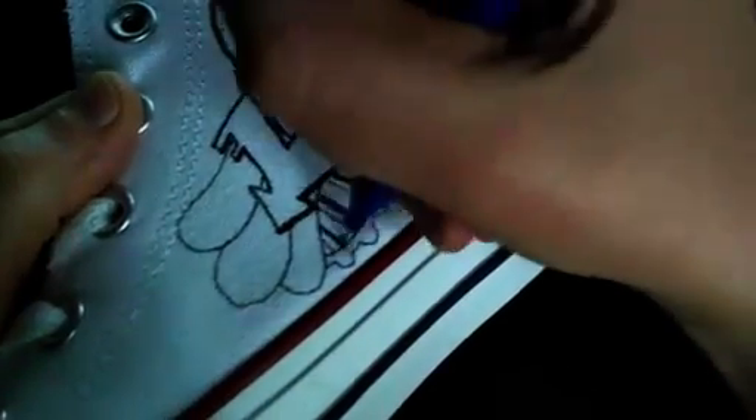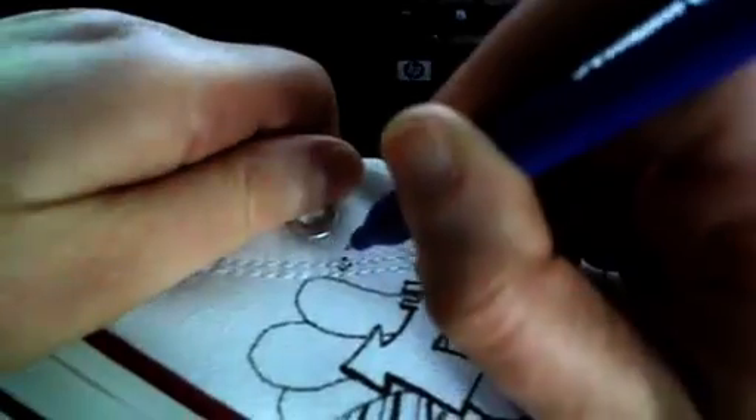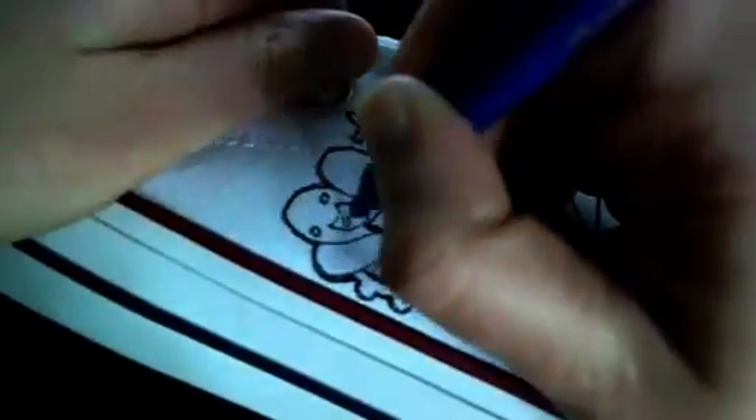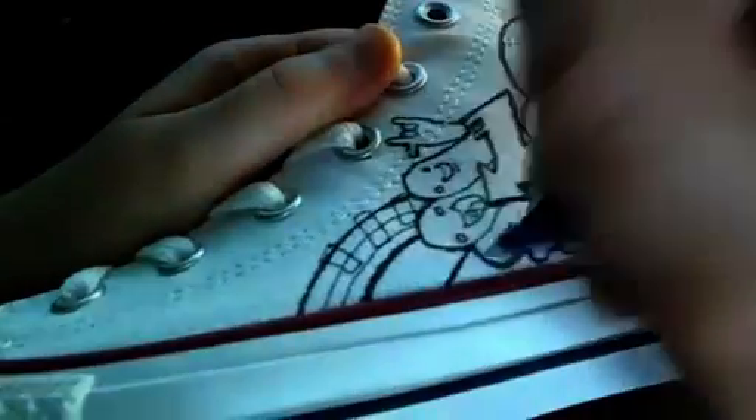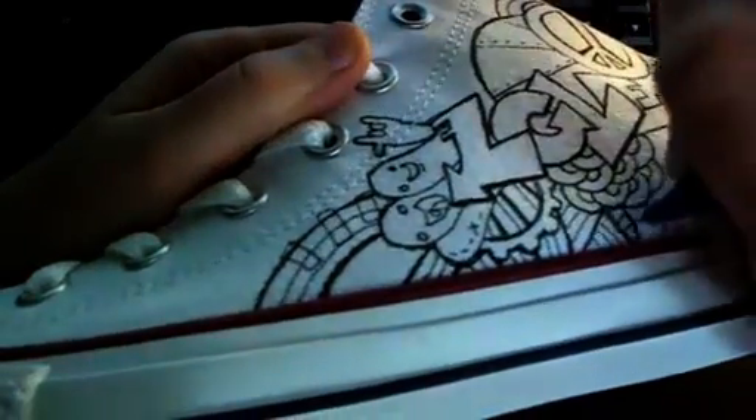There's a lot of different markers you can use: Tea Juice, Staedtler — don't use Sharpies, they bleed. The Staedtler ones will bleed a bit too. Sakura Microns have a really weird tip to them. So I prefer the Pelicans.